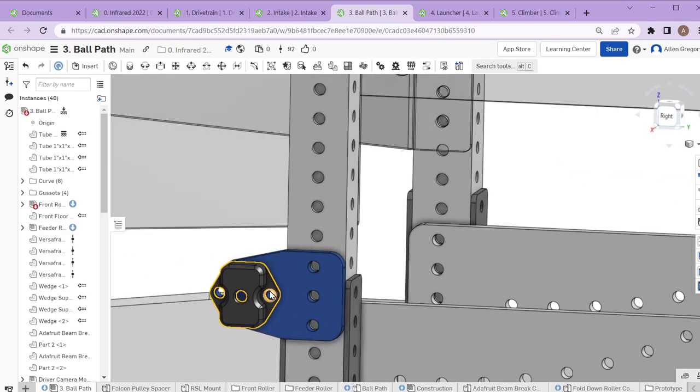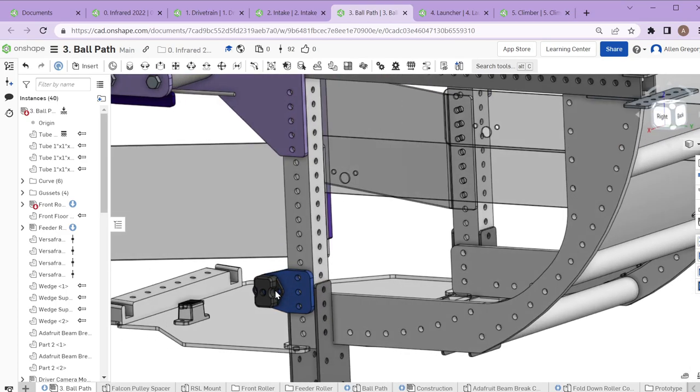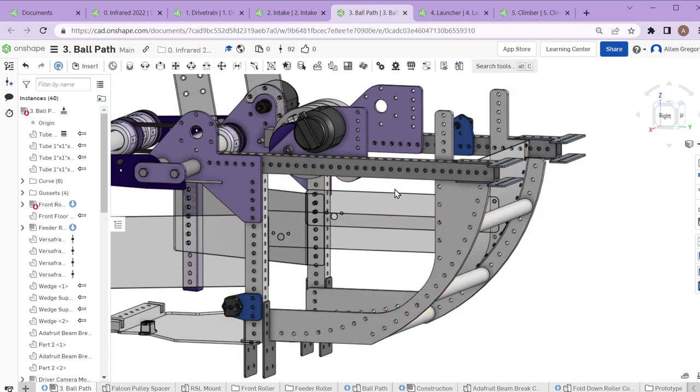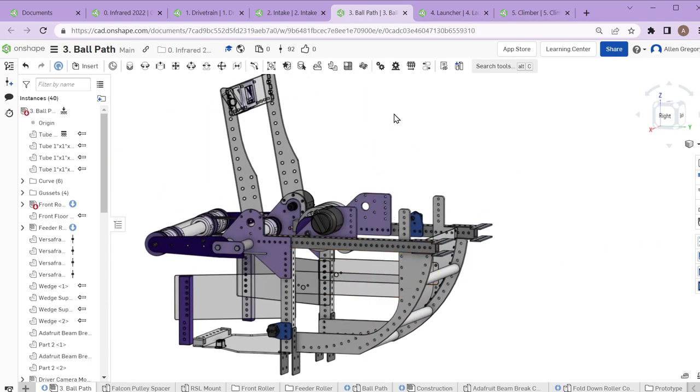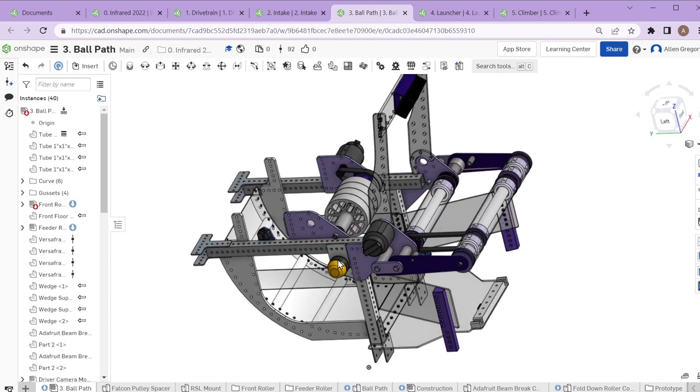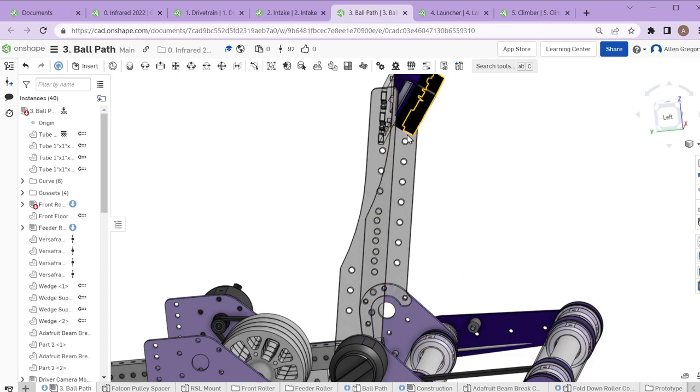We have IR sensors at these little mounts so we can know where the balls are in the path and don't feed a ball too early up into the launcher. We also have the intake camera mount integrated here.